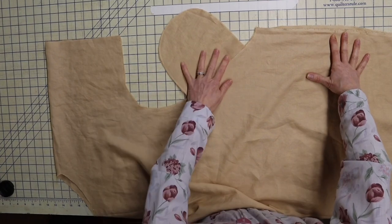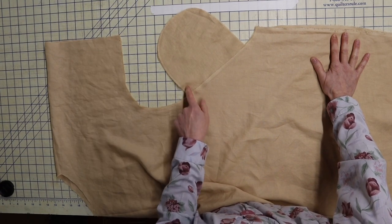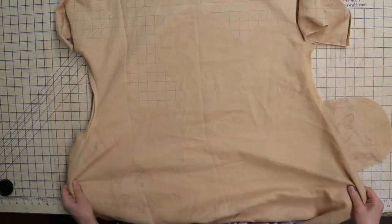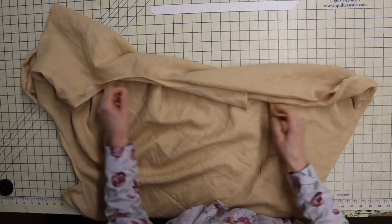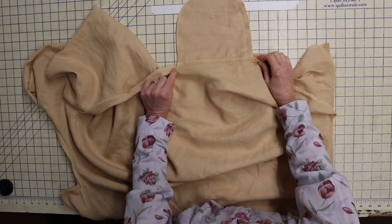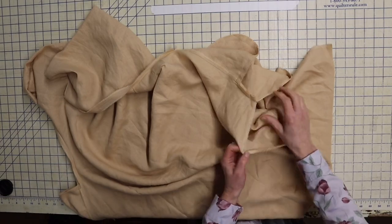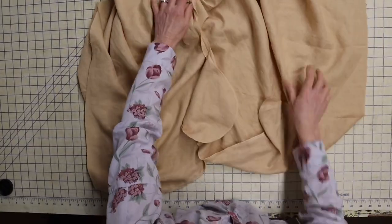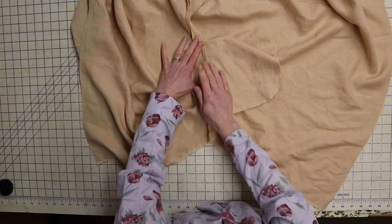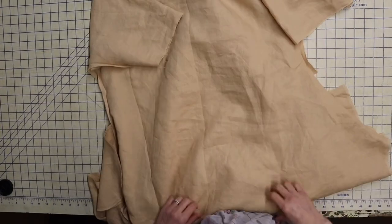I've now sewn all my pocket pieces on and pressed them out so the seam allowances face the pocket. With the pieces right sides together, we're going to stitch the side seam starting at the underarm with a half-inch seam allowance — go around to the top of the pocket, pivot, go around the pocket edge, pivot again, and go down. Here's the tunic sewn together. I pressed my side seams open and my pockets toward the front. If you give a little clip to the back side of the seam allowance, you can press it open and let the pocket fold to the front.